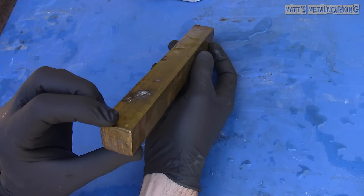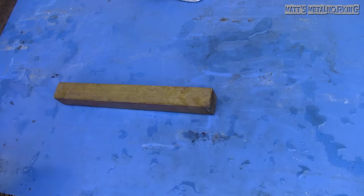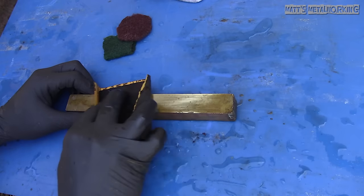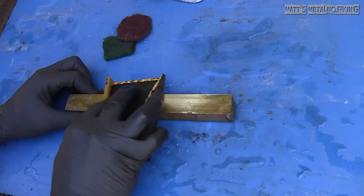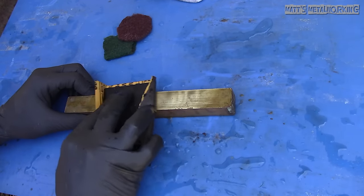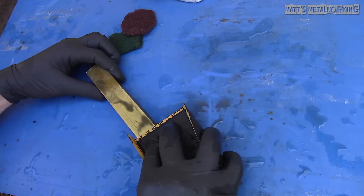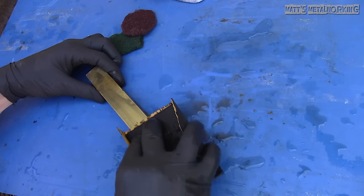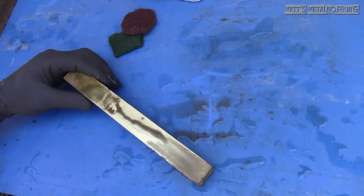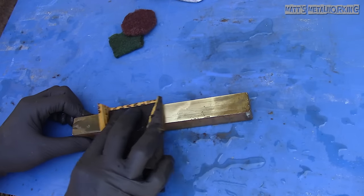Start by washing the piece first to remove any contaminants which may cause polishing issues. The sandpaper needs to be wet/dry compatible and pre-soaked before we start. I have a bucket of water beside me — if you wish, you can also mix in soap, which helps with lubrication and allows for a finer finish. For this tutorial I'm just using straight water.